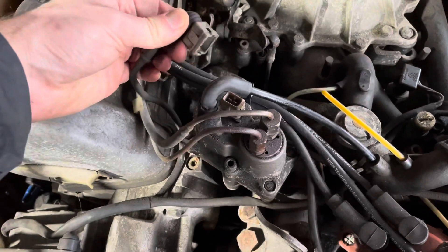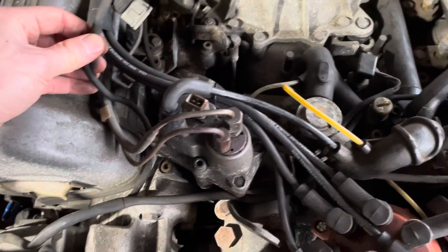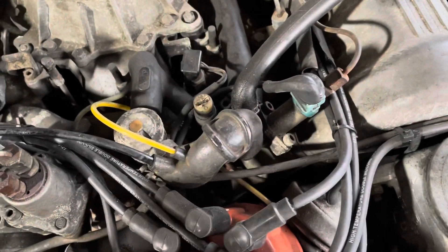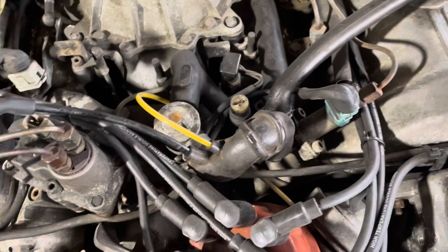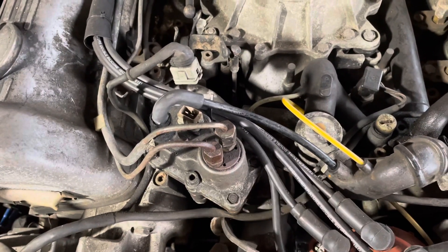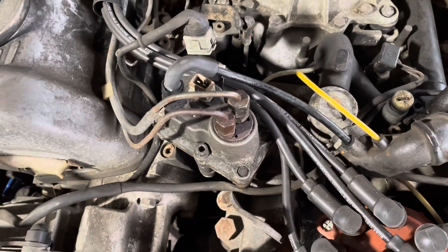Unfortunately, just disconnecting the electrical supply to the warm-up regulator doesn't help — it's not like the cold start jet, where if that gives an issue you can just disconnect it so it doesn't fire. The issue with the warm-up regulator is associated with the strip itself, and once the strip has failed in the bad position, there's nothing you can really do.